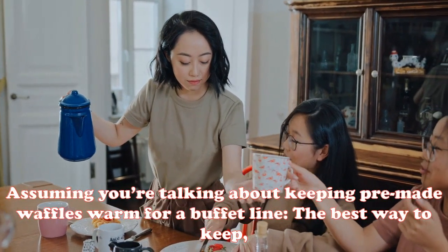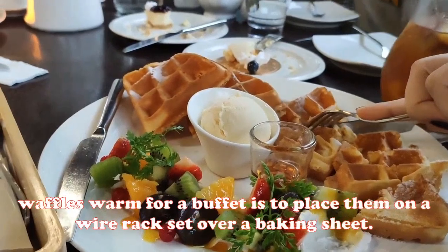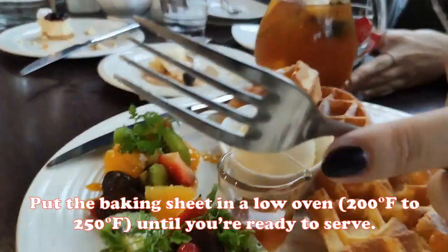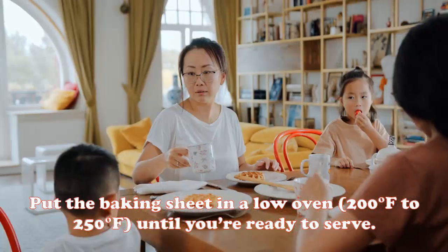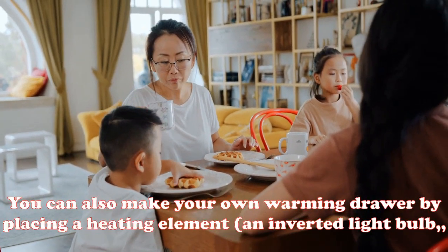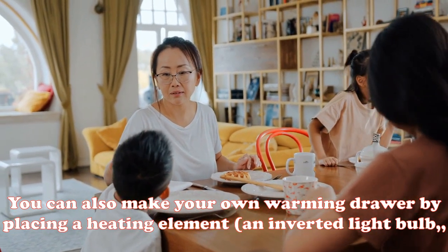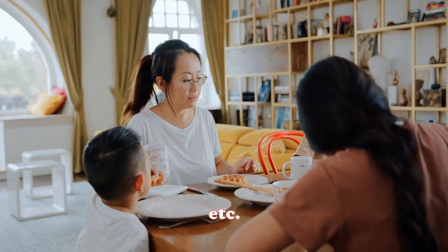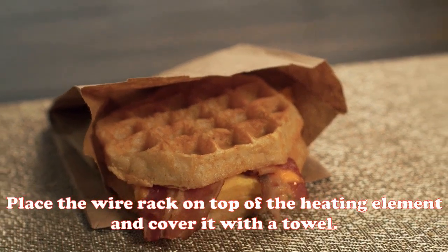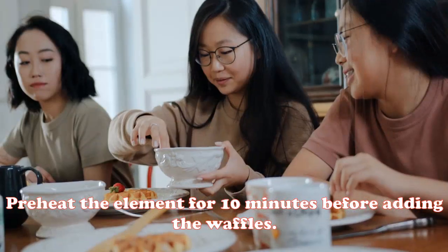To keep pre-made waffles warm for a buffet, the best method is to place them on a wire rack set over a baking sheet and put the baking sheet in a low oven at 200 to 250 degrees Fahrenheit until you're ready to serve. You can also make your own warming drawer by placing a heating element — such as an inverted light bulb or electric tea lights — in the bottom of an insulated cooler or picnic basket, placing the wire rack on top, and preheating the element for 10 minutes before adding the waffles.